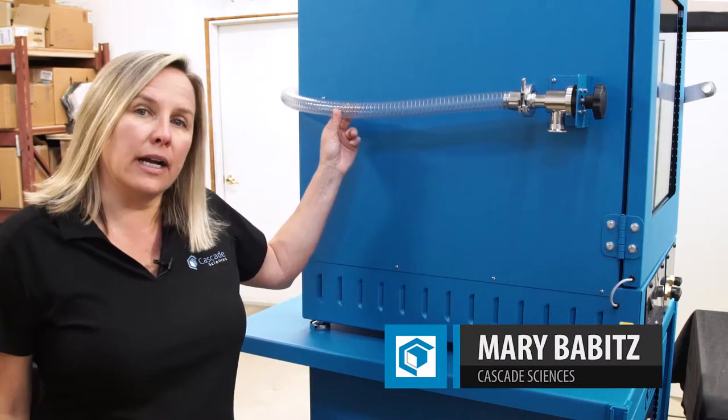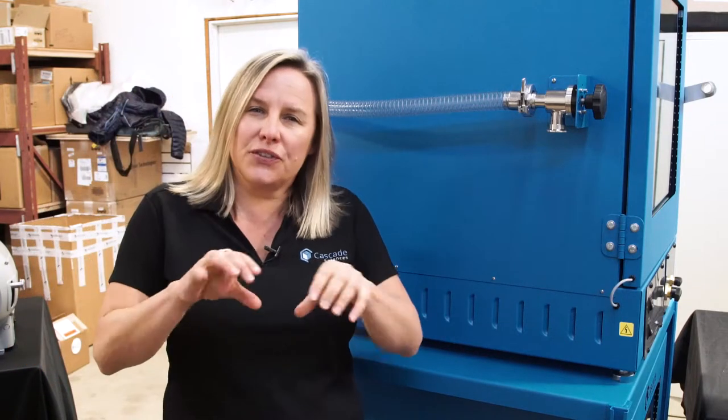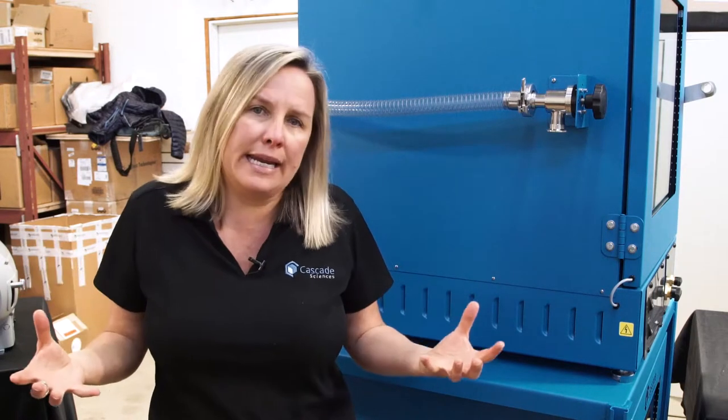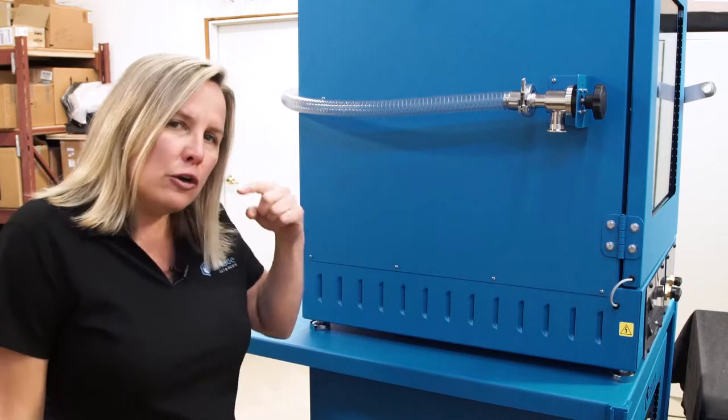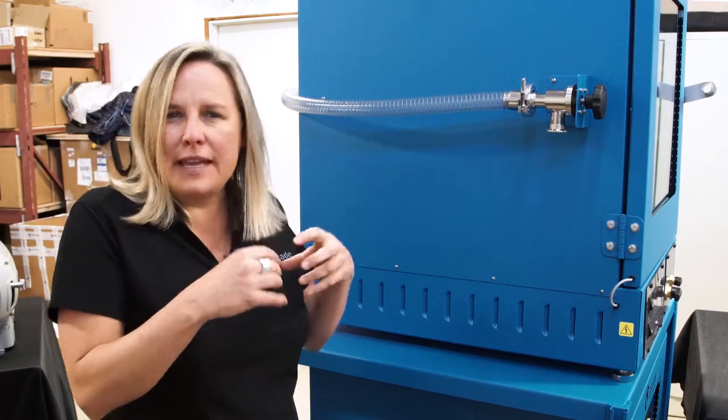Cascade uses a clear, braided, vacuum-braided line for good reason. I've seen many people use a stainless steel, bellows-type flex line. Stainless steel is great because it's easy to clean, but those bellows — believe it or not — those little bellows are nooks and crannies where material can get trapped inside that line.